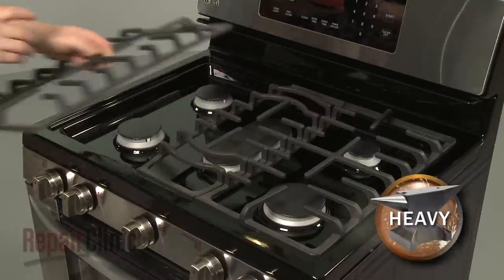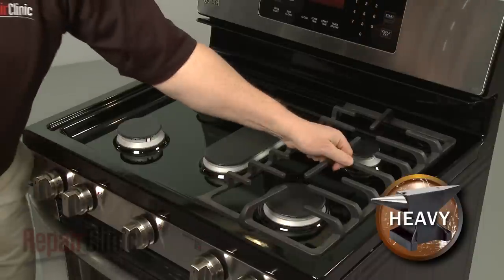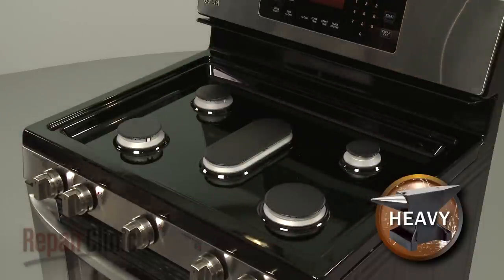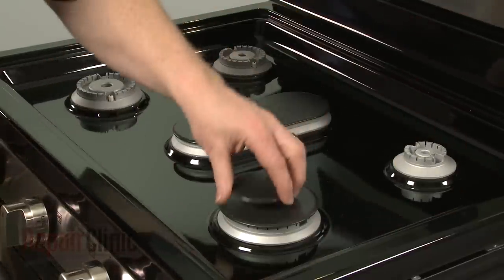Now lift off the three grates. Next, remove all of the burner caps and the burner bases.